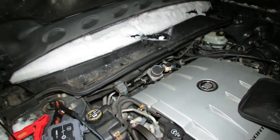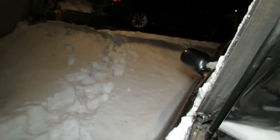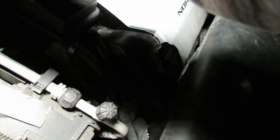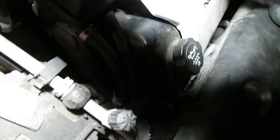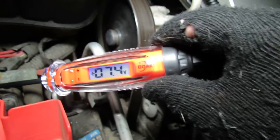This is Michael with H&M Limousine. The 2004 Cadillac DeVille is dead again after the 21 inches of snow we received the last couple days. Let's see what the voltage is — we got 7.2 volts in this battery.